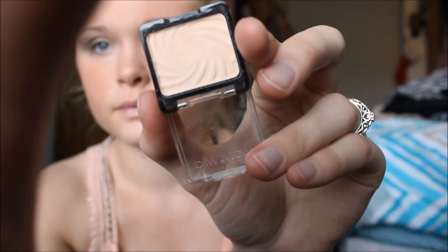Now for a highlight, I'm going to be taking the Wet n Wild single eye shadow — I think this one's called Crème Brûlée. It's just a matte color. And I'm going to be taking my ALF eyeshadow C brush with that.